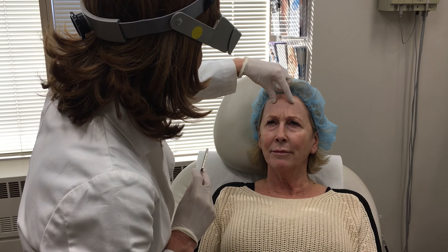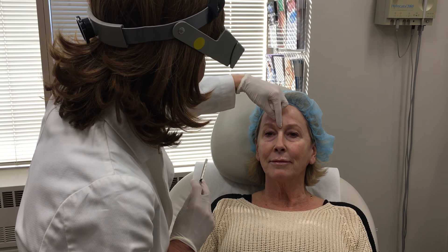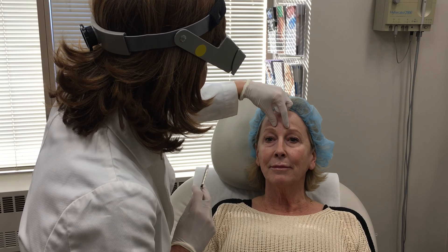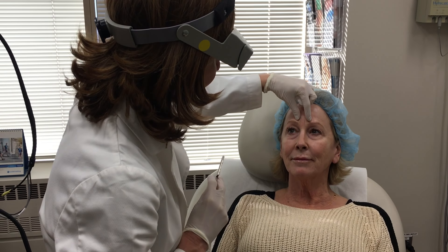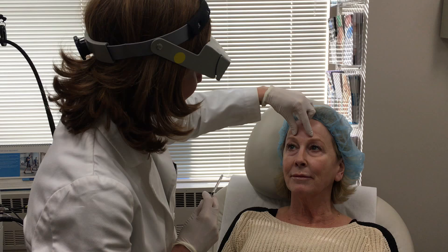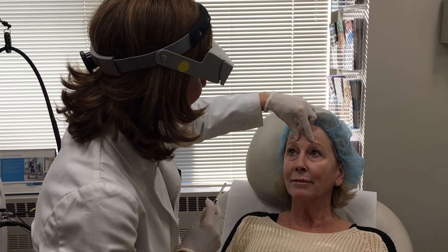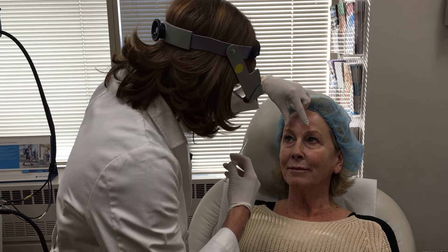Frown for me and show me if you're angry, and relax your muscles. So I'm going to place Botox in the center between your eyes and these two muscles, which are called the corrugator muscles. These muscles pull together and down, causing that frown. So if we prevent that with Botox, then your eyebrows are going to separate and lift, taking away this deep furrow.